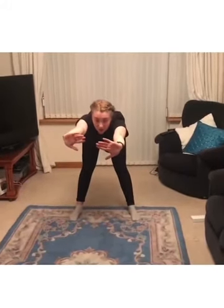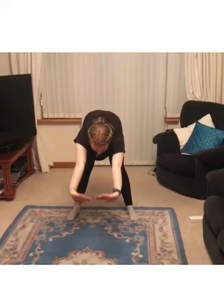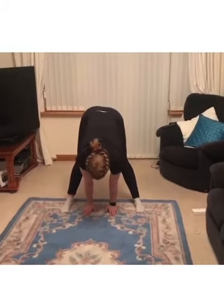We're going to put two hands in front and go to a table top just like this. Try and keep our back as flat as we can and our knees nice and straight. Then we're going to take our arms all the way down, trying to get our hands flat onto the floor, keeping our knees nice and straight.